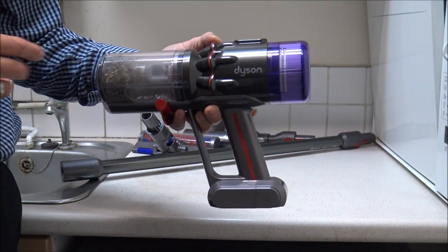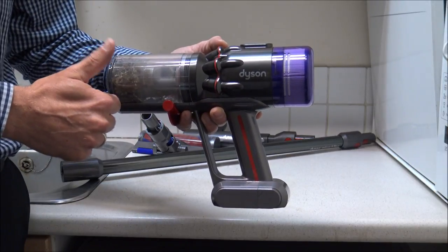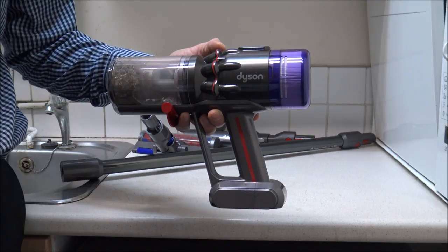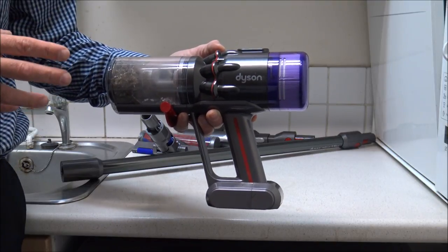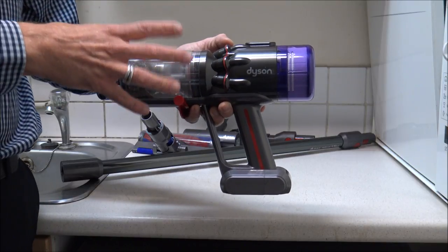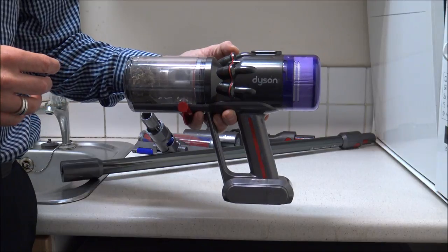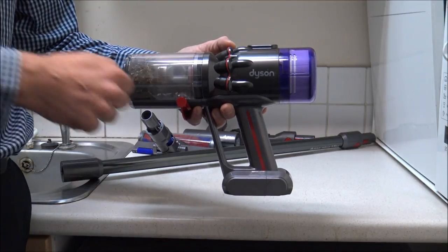Just before we start, please give us a quick thumbs up on YouTube and a quick subscribe. I talk about things like cordless vacuum cleaners and household appliances, and I've covered quite a few cleaning videos on a lot of other Dyson products and they've gone down quite well. So just give us a quick subscribe then we'll make a start.